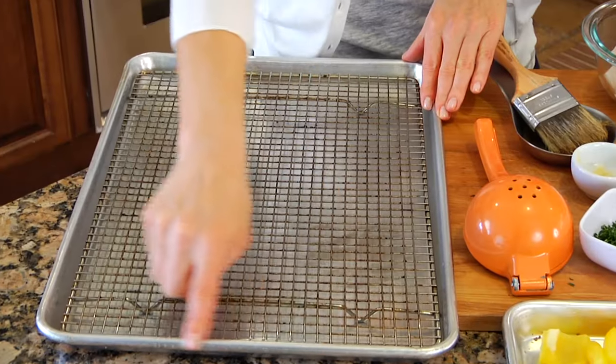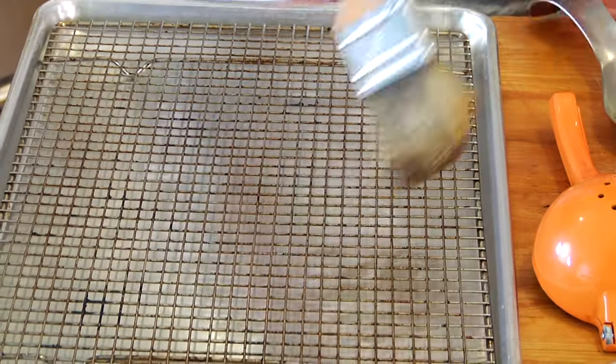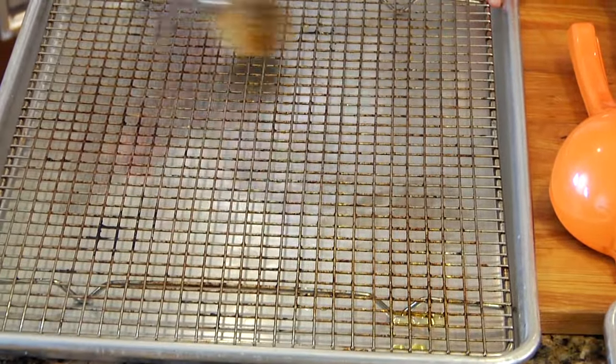You could make this on an outdoor grill but I am going to use the broiler today. What you need is a rimmed baking sheet topped with a wire rack that you've either brushed with a little bit of olive oil or sprayed with a little cooking spray.